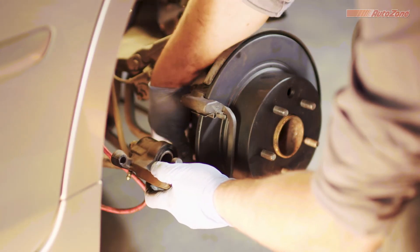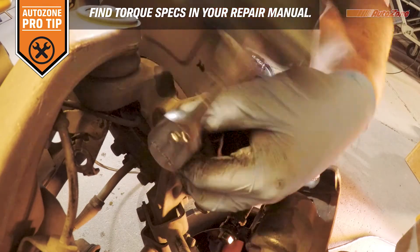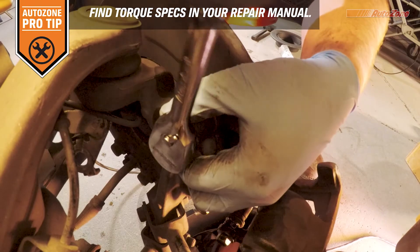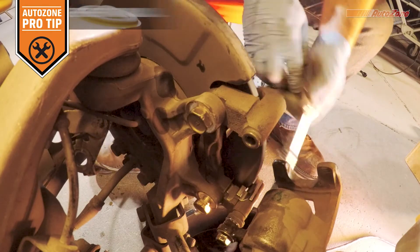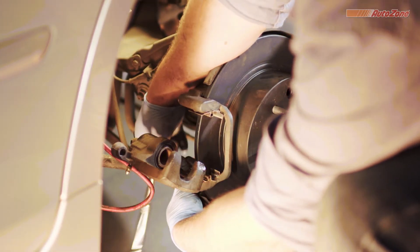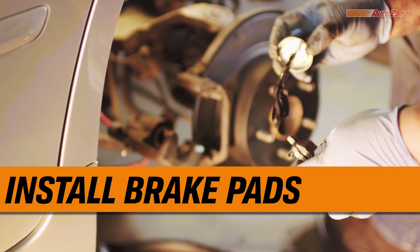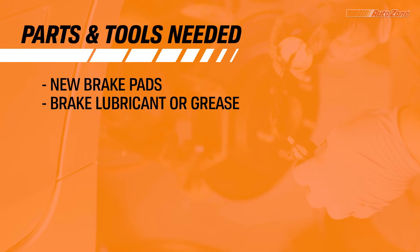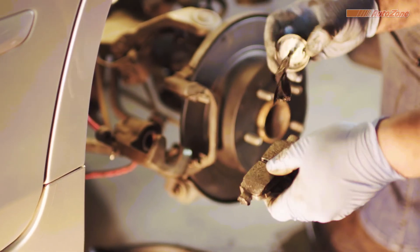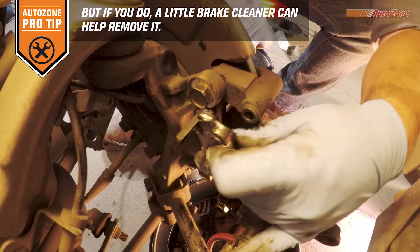Now install the caliper bracket bolts, and tighten the caliper bracket bolts to the right specifications. Now you can install the new brake pads. Make sure you apply brake grease to your brake pads where the pads fit into the hardware, but also make sure not to get any grease on the side of the pad that contacts the rotor.